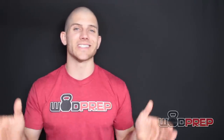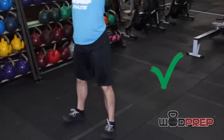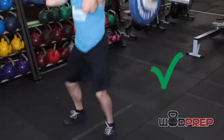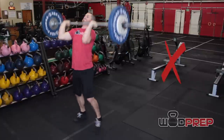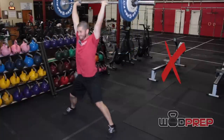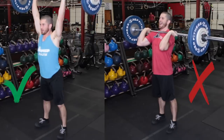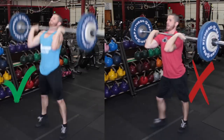Just like with the hang power cleans, I don't like moving my feet too much with the push jerk. At this weight, I like to bump my feet out slightly wider than normal — maybe underneath the shoulders or slightly wider — and then just cycle the barbell with that foot width. Too often I see people dancing around with their feet going wide, narrow, forward, and backward. If we just keep our feet in the same spot, focusing on driving the hips and dropping under the bar, that is going to help us move much more effectively.